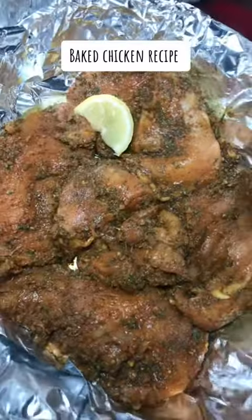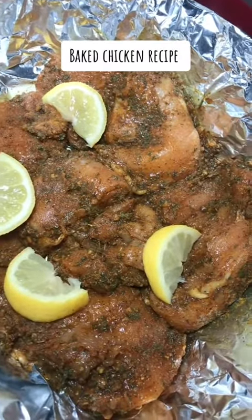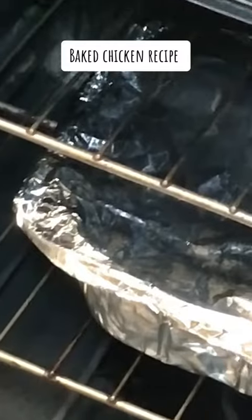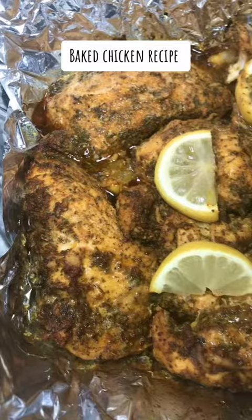Then you're going to add some onion powder — well, onions — but I didn't have any onions, so I added onion powder. And some lemon, and then you're going to put it in the oven. Bake it for 45 minutes on 400.